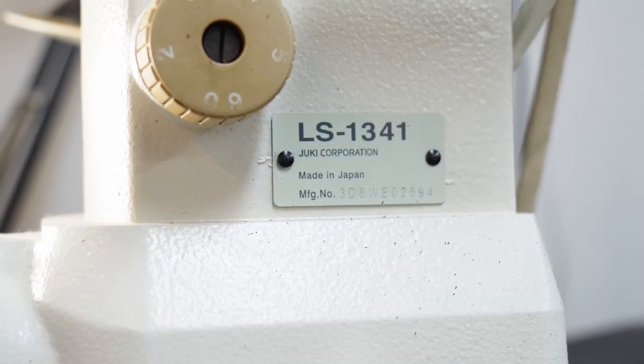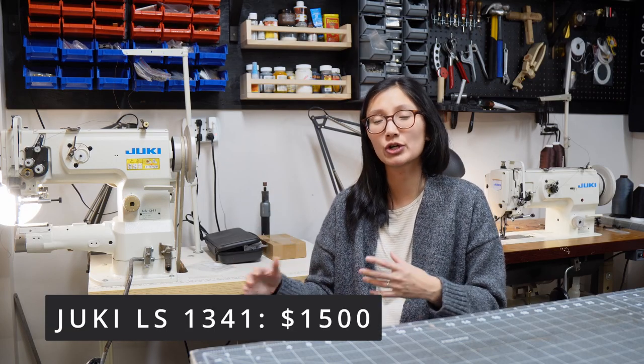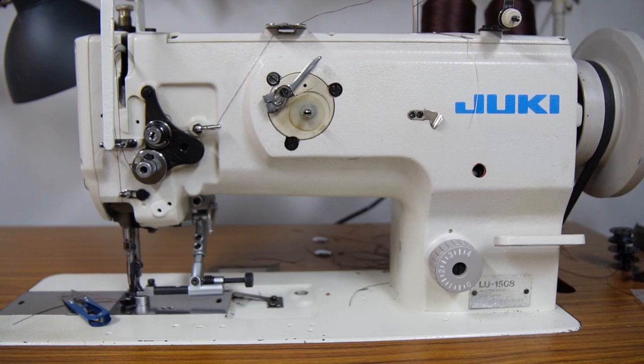The question I get asked the most is what kind of sewing machine am I using? I have two sewing machines — a cylinder arm and a flatbed. The cylinder arm is the Juki LS-1341 and I purchased it used for about $1,500. We're hoping to eventually add bags to our shop and this machine will get a lot more use then — right now we don't use it very often. The flatbed is the Juki LU-1508, and this machine gets the most work because most of our products are smaller and flatter. I love this sewing machine.